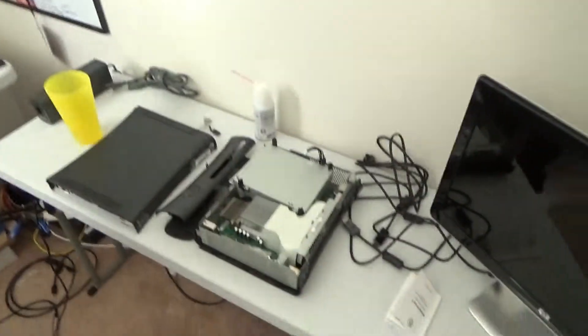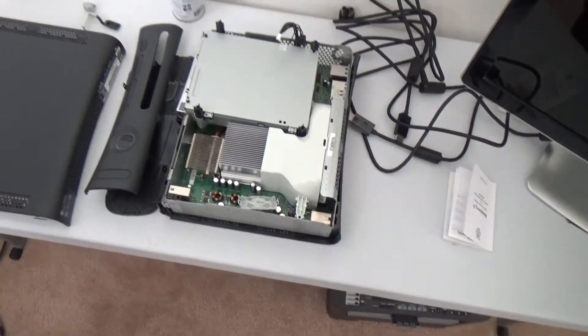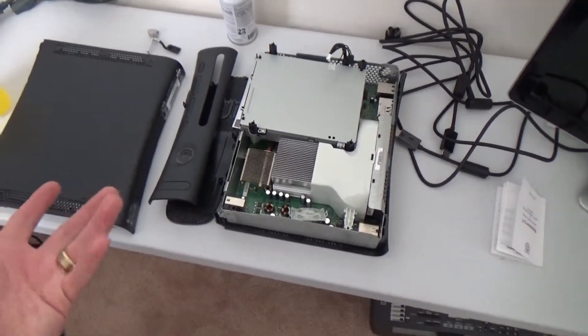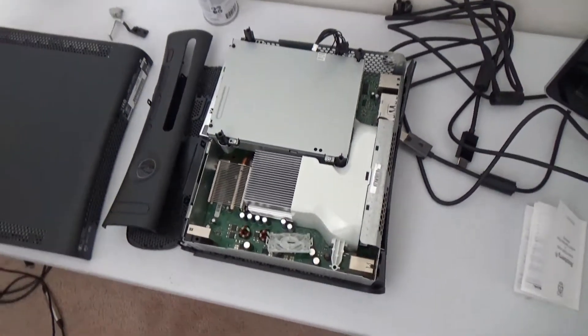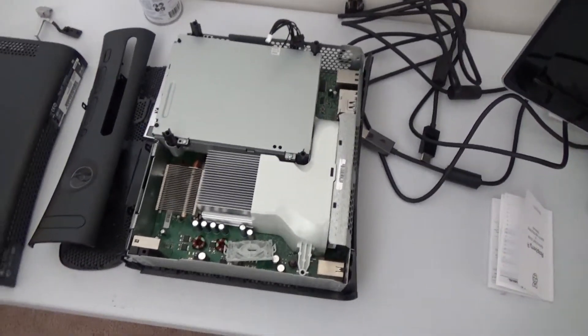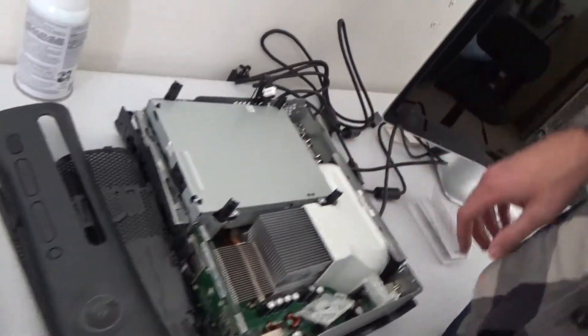So this week our big problem is that we have this Xbox 360 here — the old Xbox 360 Elite, if I'm not mistaken, hence the black color and the body style. And it broke. So sad. It suffered the Red Ring of Death, and we don't have it plugged in, otherwise you would see the flashing red lights there.